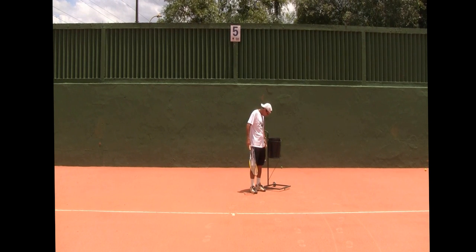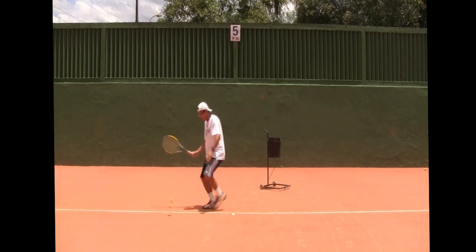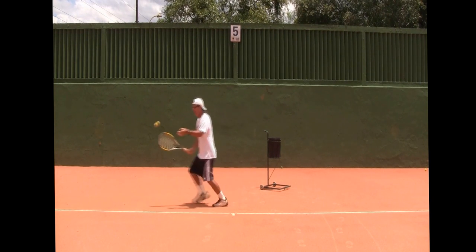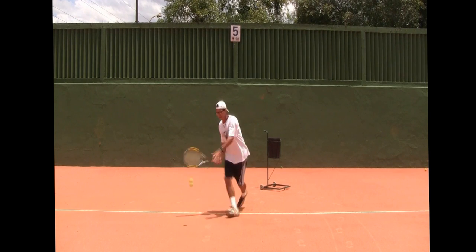I'm going to put a couple balls in my pocket here, drop two or three in my hand, and just drop them — working on my little forehand slice, on the run at the corner, hitting that little corner in front and going forward.